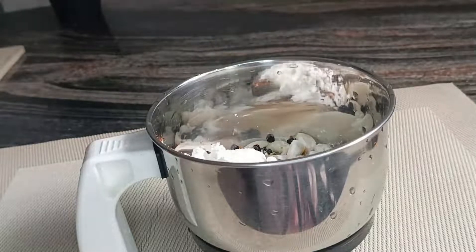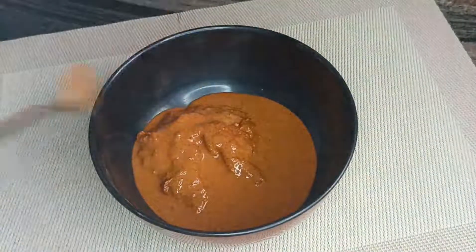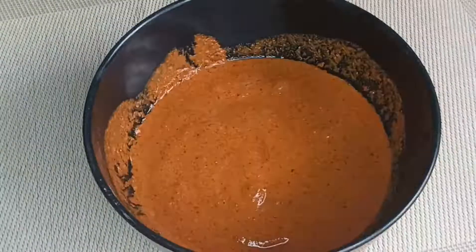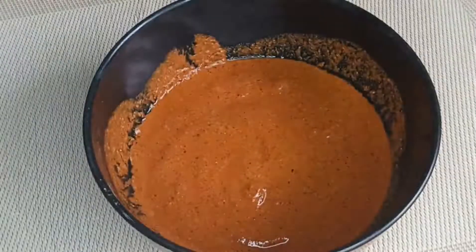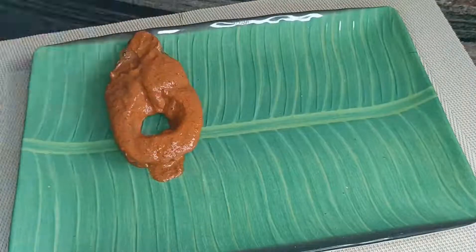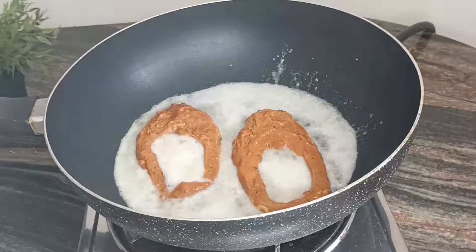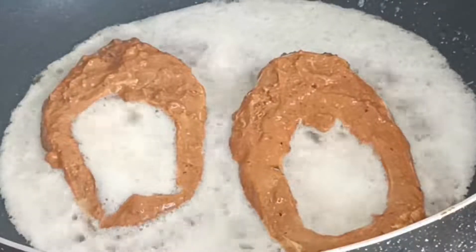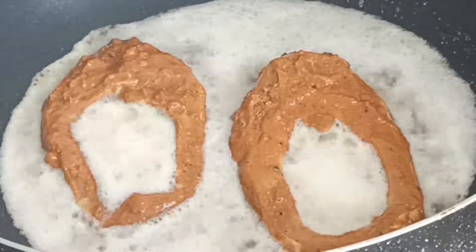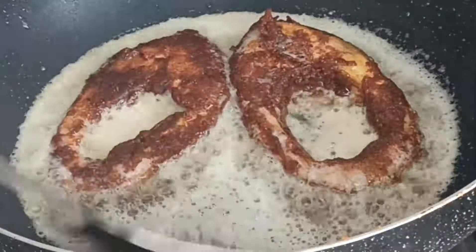I will mix it to the right consistency. I will fry it in the oil — I have not separated the fish fry, so I will add the oil to the fish fry and mix it well.